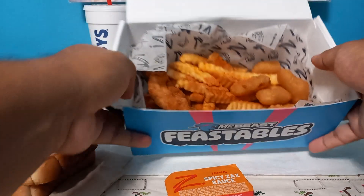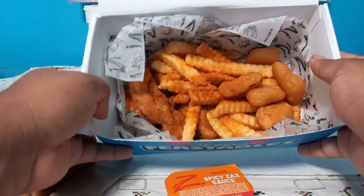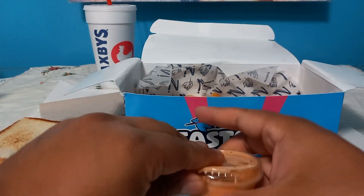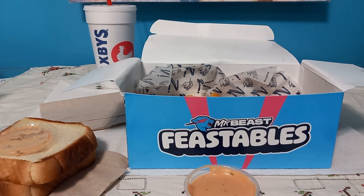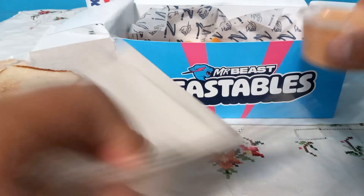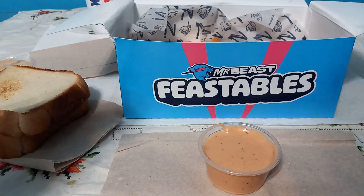Anyway, here we go. We have the food right here: our crinkle fries, white cheddar, and our tenders. I'm gonna lower this down a bit and put a napkin underneath so I don't get anything dirty.